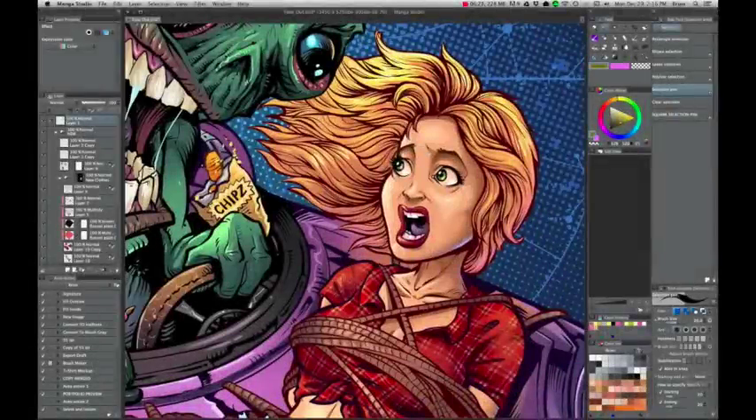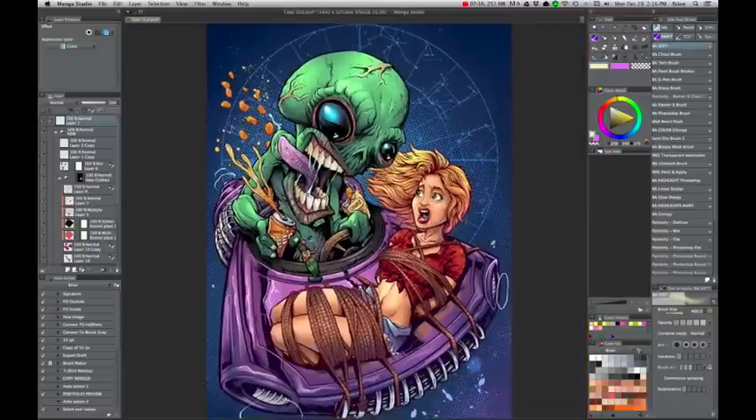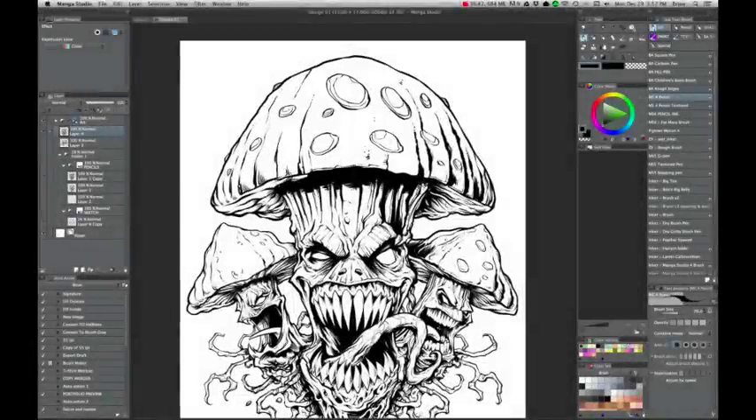The pen selection tool is also very cool. Basically it's a way to draw just like you would with a brush or a pen, but as soon as you draw it, it instantly becomes a marquee selection. I'll use it a lot for little highlights, like in her hair. We'll take the airbrush and fill all those in. I find it works a lot quicker than drawing all of those with a lasso tool.